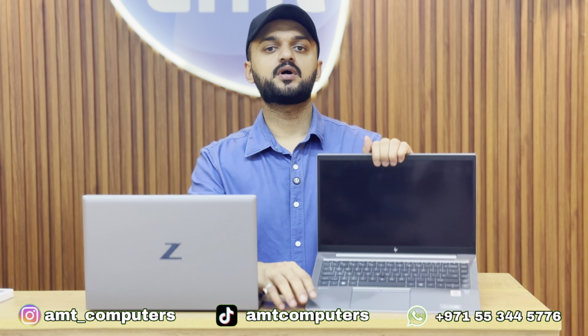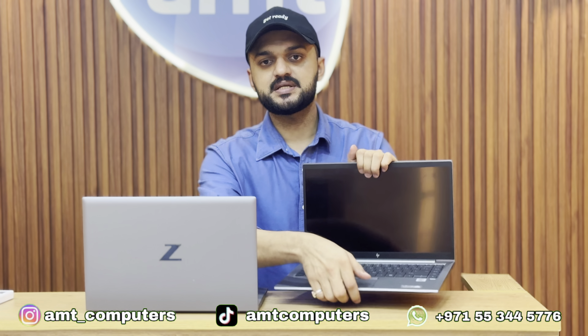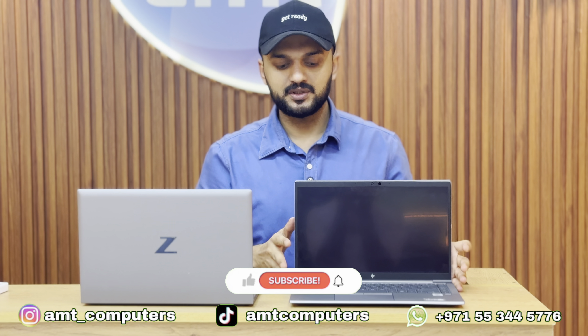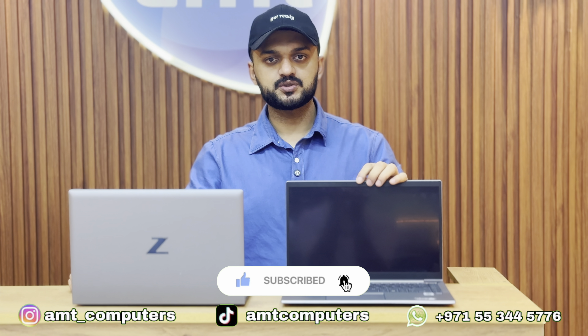This is the HP ZBook Firefly 14 G7 model. It is the 14-inch variant, and the laptop is available in stock.